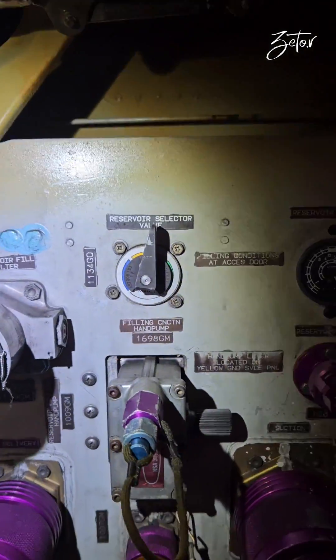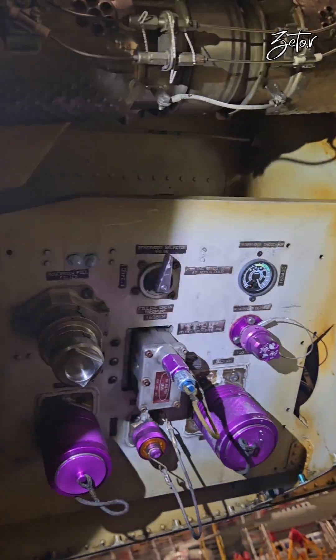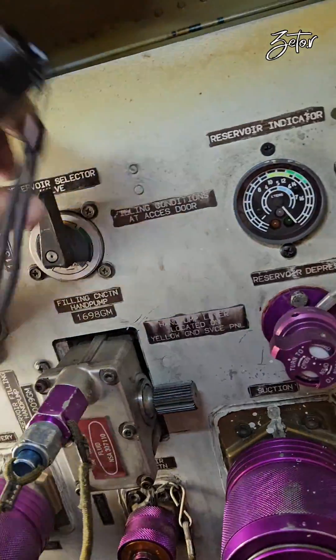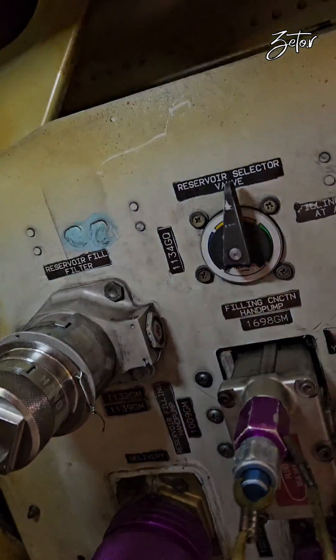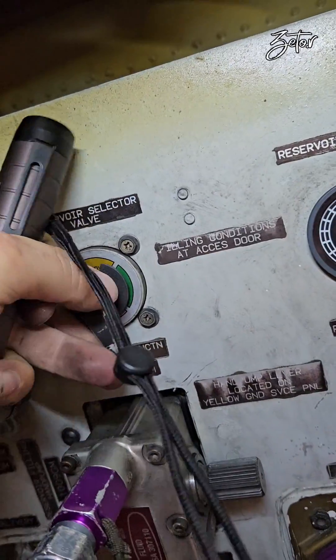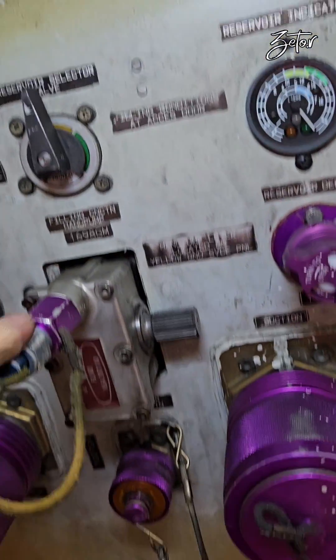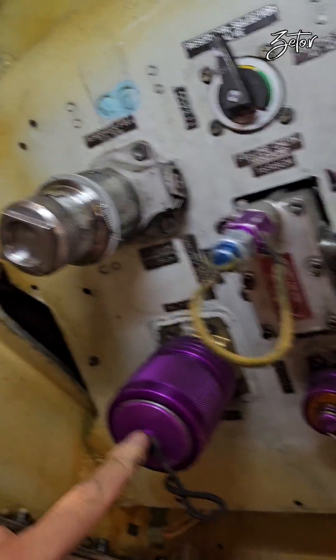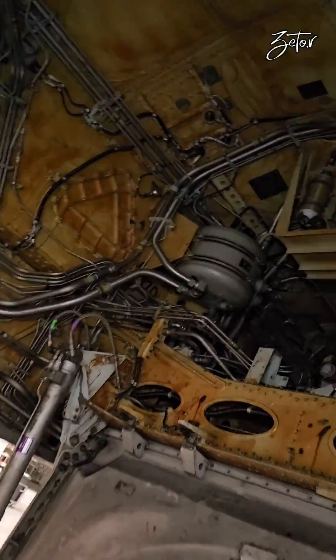Next we have the hydraulic servicing panel. Through this panel you can service all three hydraulic systems. It's quite easy — all you need to do is select the hydraulic system you want to service, and then with the help of this hydraulic pump you can fill the system. More about it a little bit later.